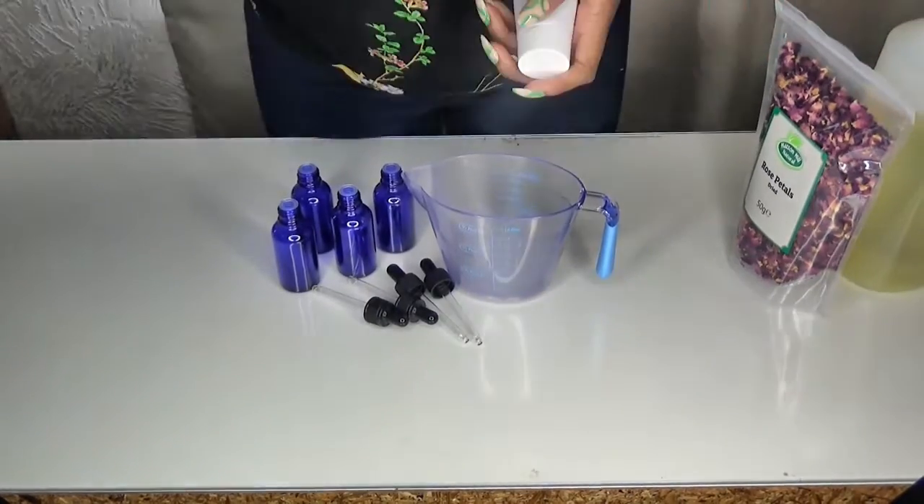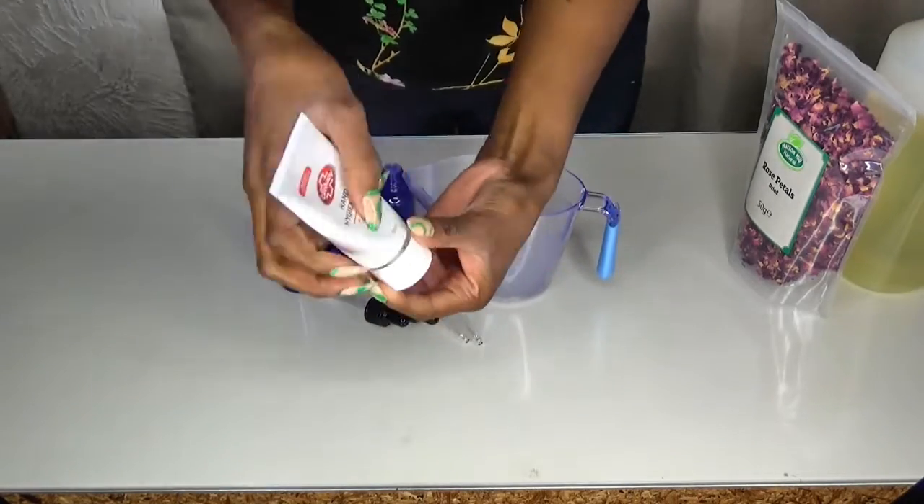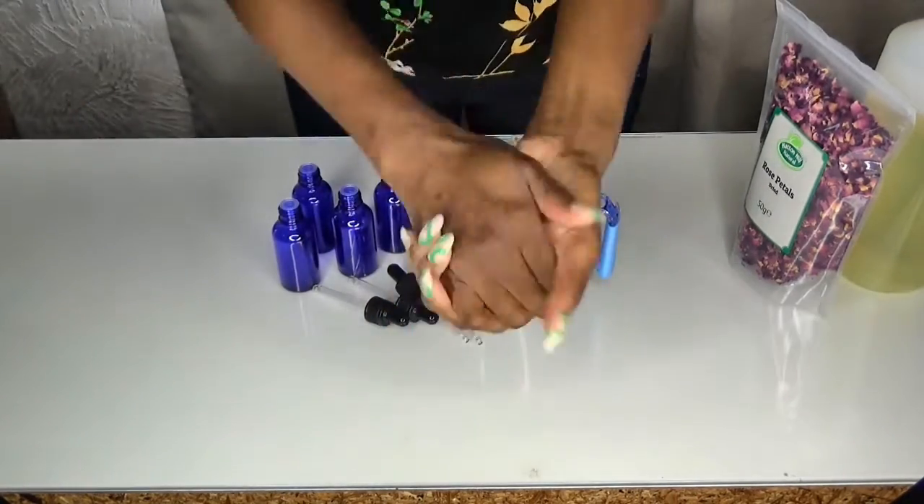Before I get started, I'm going in with some hand gel to clean my hands, but prior to this video I also washed my hands.